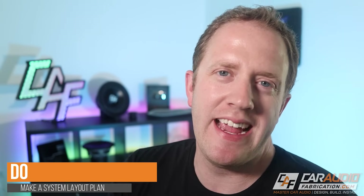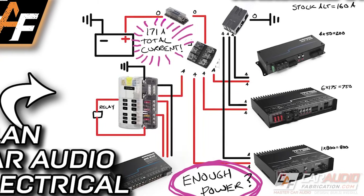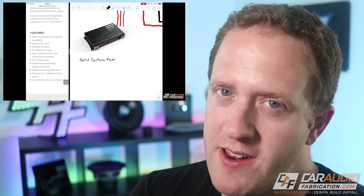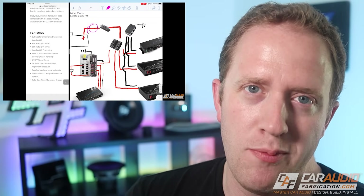Do make a system layout prior to installation. Drawing out all the wiring for an advanced install and doing all the calculations on one piece of paper is always a good idea — to make sure that you have everything you're going to need for planning purposes, and also to make sure that everything is sized correctly. I have a full video about doing this for a pretty advanced car audio system with three amplifiers and a DSP. You can check out that video in the related video playlist.